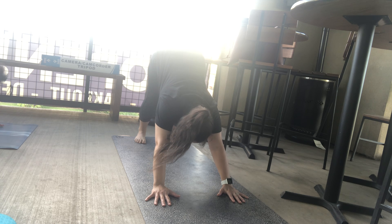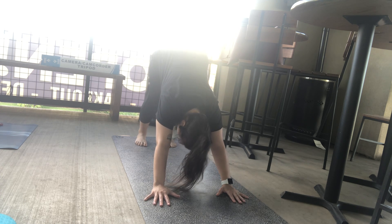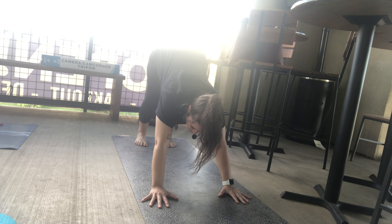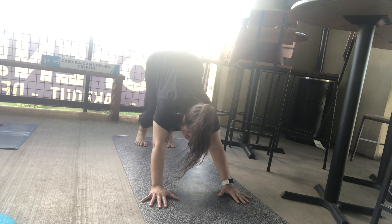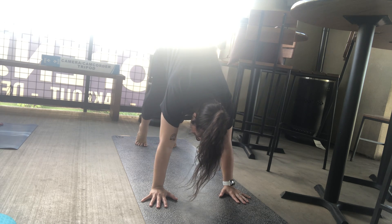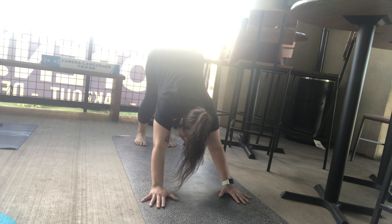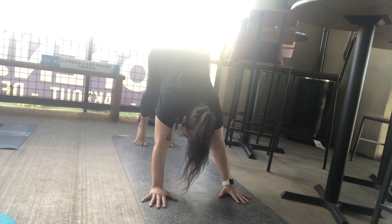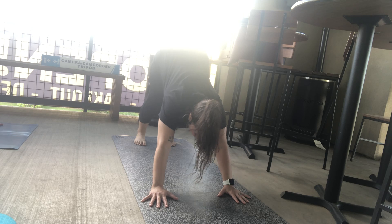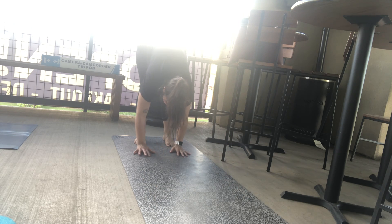Tuck the toes, lift upward — downward facing dog. Pressing your heels towards the mat, looking towards your toes. Let fingers spread wide and press into the fingertips. Bend the knees and lift up onto your tiptoes as you breathe in. Sink the heels down as you breathe out. One more breath in, lift onto tiptoes. Breath out, sink the heels down. Walk your hands towards your feet, coming towards the back of your mat into our first forward fold.